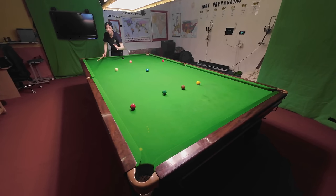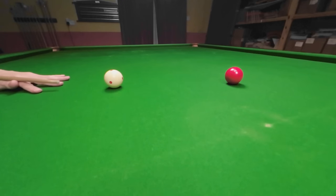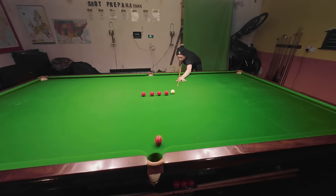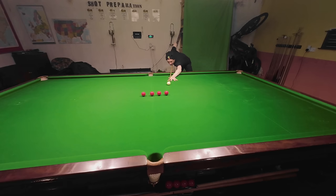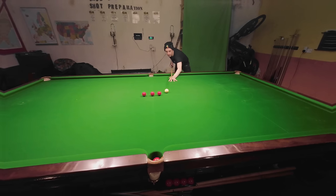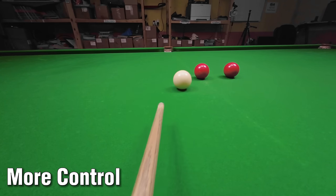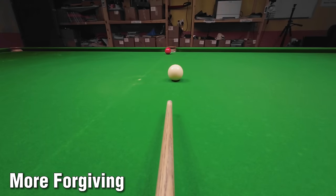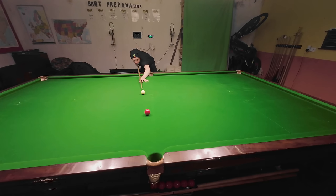You can also improve your long potting by playing the shots at the minimum possible power. This is a stun shot — I'm putting backspin on the cue ball to make the white stop dead as I pot the ball, but I don't need to hit it anywhere near this hard to do that. I can play these shots a lot slower and have better control over the cue ball and be more likely to pot the shots because they're going to deflect less off my cue. Playing at the minimum possible power means I have more control, and the object ball is more likely to go in the pocket if I hit one of the jaws and drop.